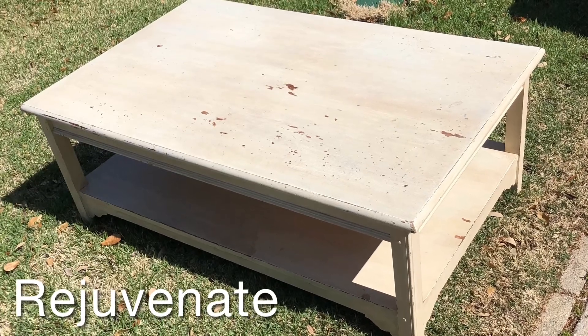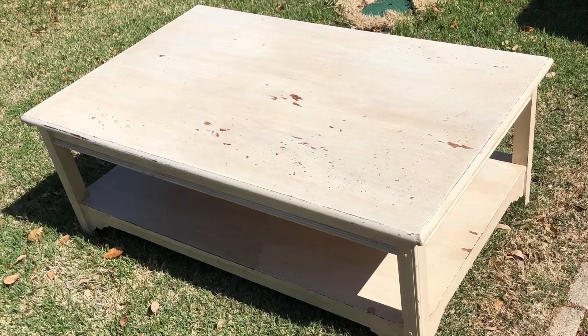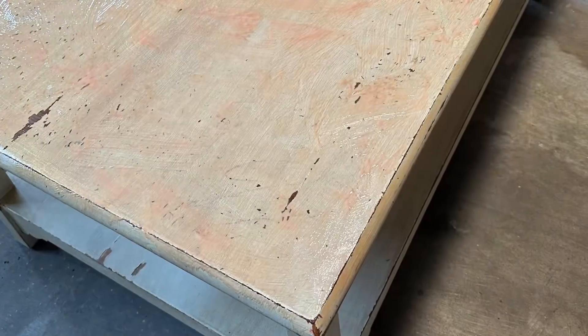I wanted a round coffee table to balance a rectilinear furniture arrangement, but when I found this $25 table at a yard sale, I figured I could do something circular to it.